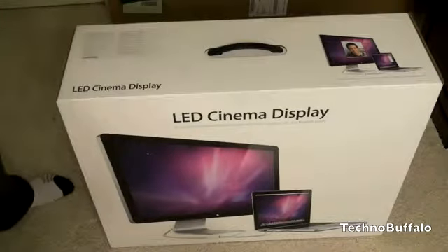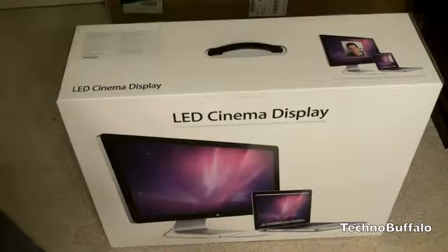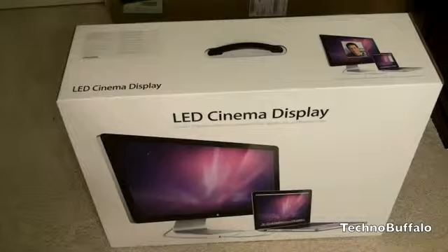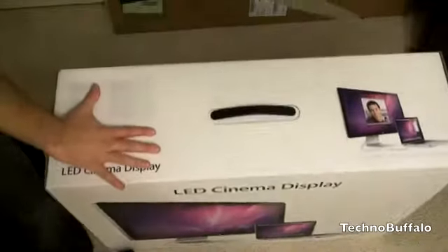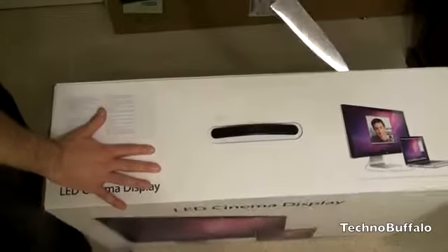With Apple there are generally some compromises to be made. While it may be spec-for-spec comparable price-wise with other monitors, you're left with only the DisplayPort option — no HDMI in or out. That's fine if you're just using it as a Mac monitor, but if you need to do gaming or hook up a Blu-ray player, you'll want to look elsewhere. If it's just going to be a monitor paired with your Mac, the LED Cinema Display is a pretty good option.